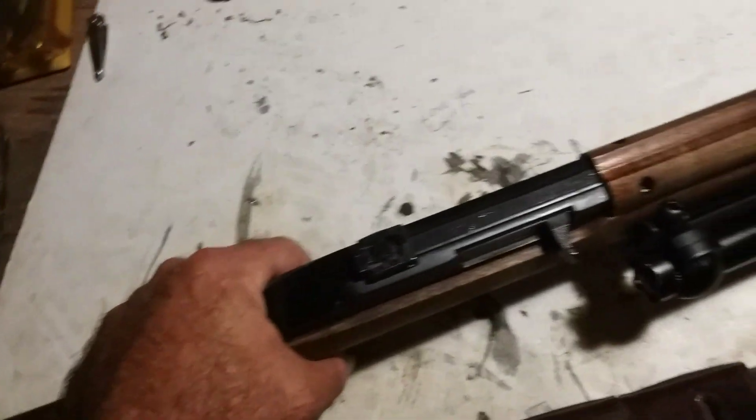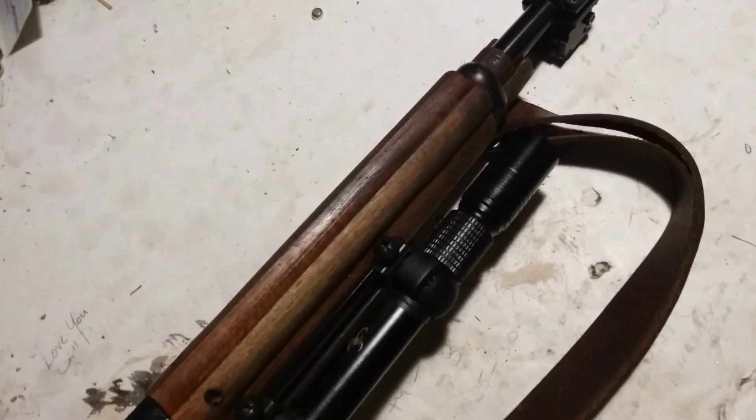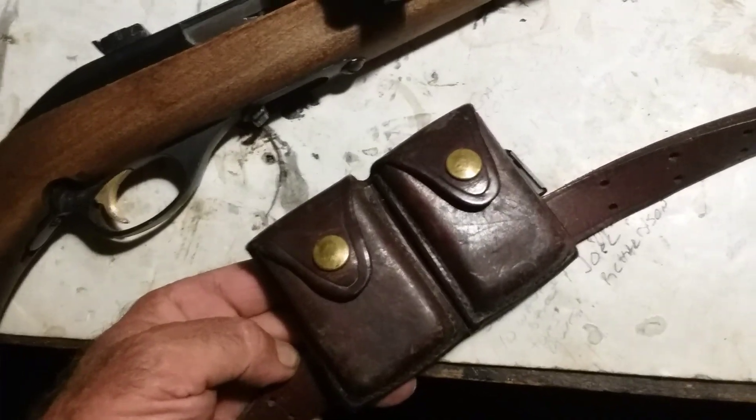I put the sling on it because that barrel band had a sling swivel. Got the other sling on it, threw the sights on it — had a set of sights floating around. Took it to the range and it's actually pretty accurate. It's got a nice barrel to it.